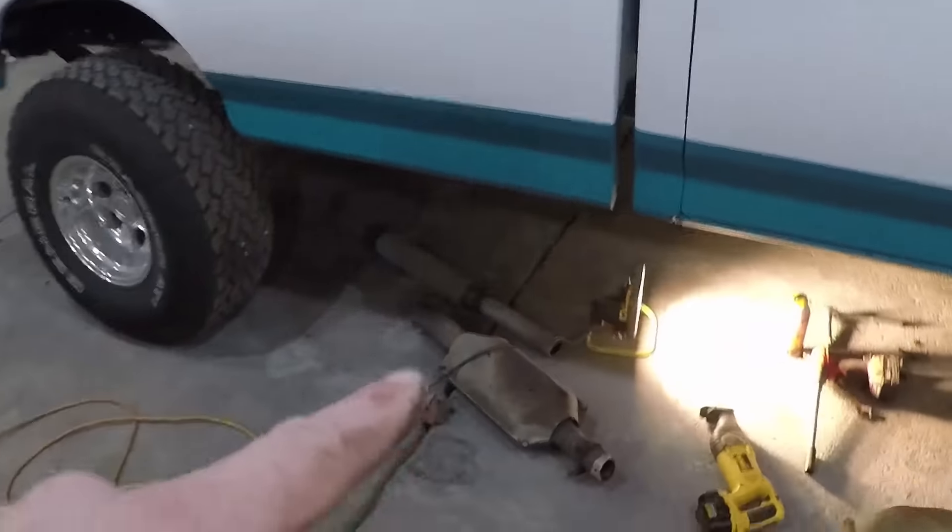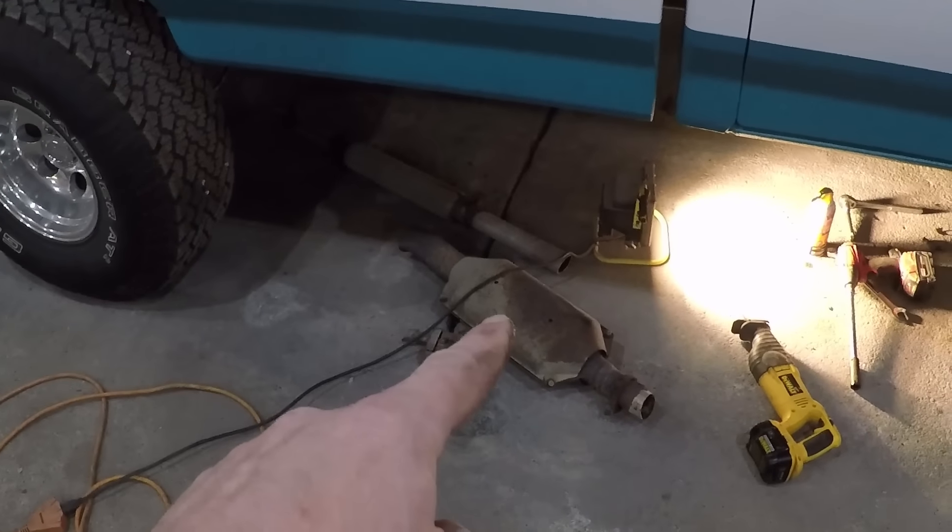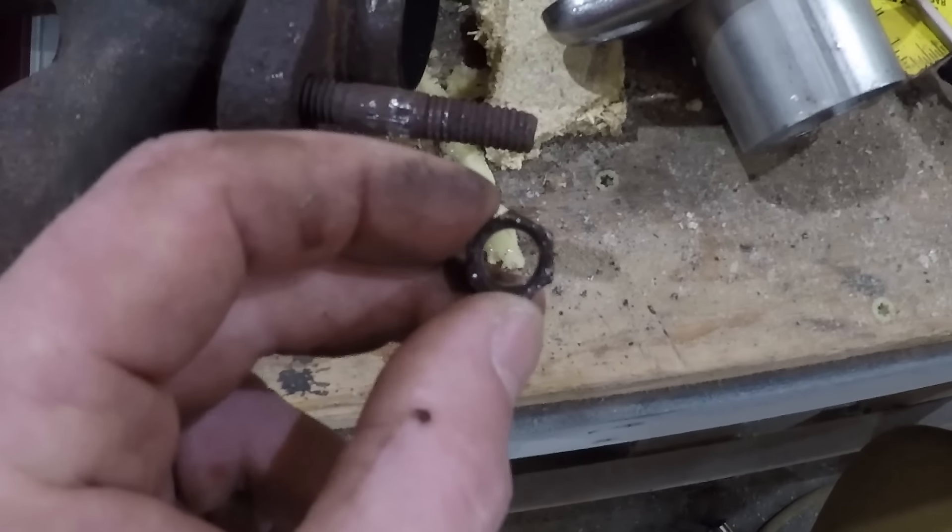That has a little more rumble to it. Now we're going to move up to the first cat. And of course right when I start recording, the heater turned on. So I've got this back section down that had the glass pack on, I've got the second cat down, and right now I'm working on taking the first cat down - just taking it off the manifolds. These nuts that were on there - not a whole lot left to them.